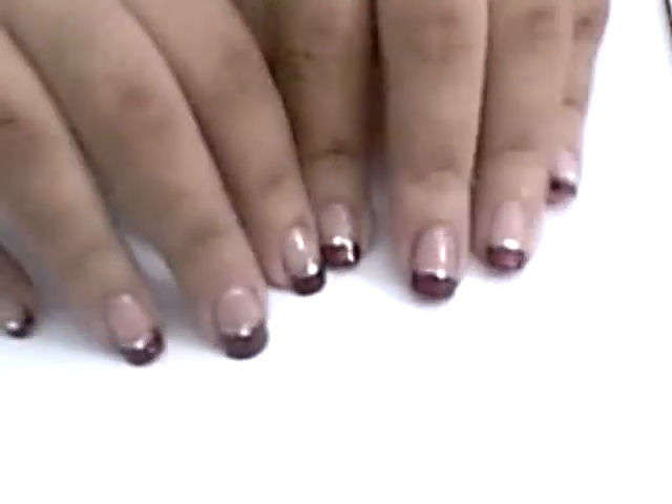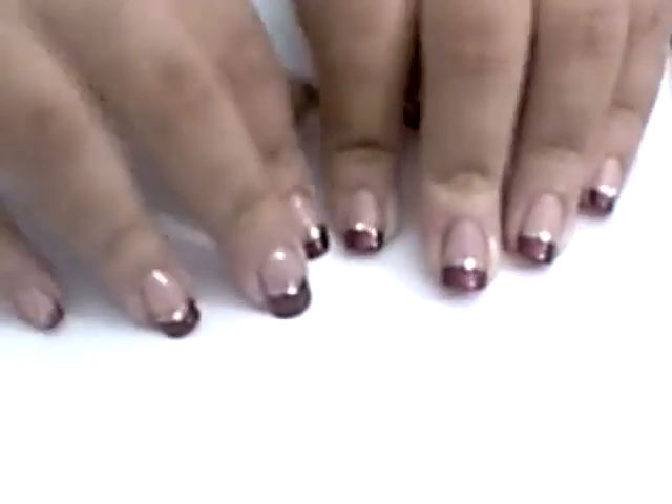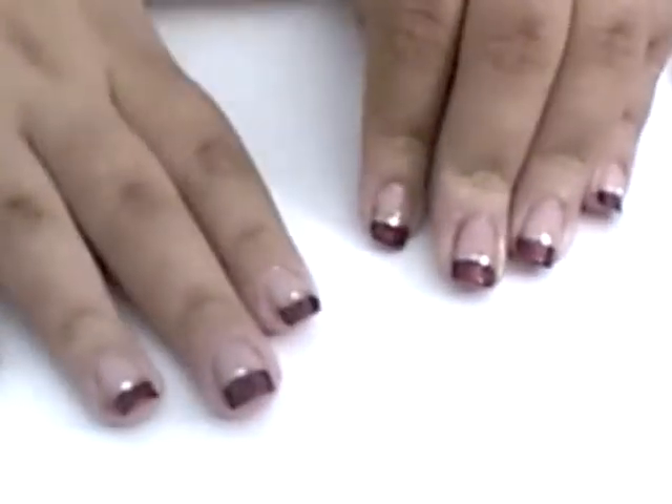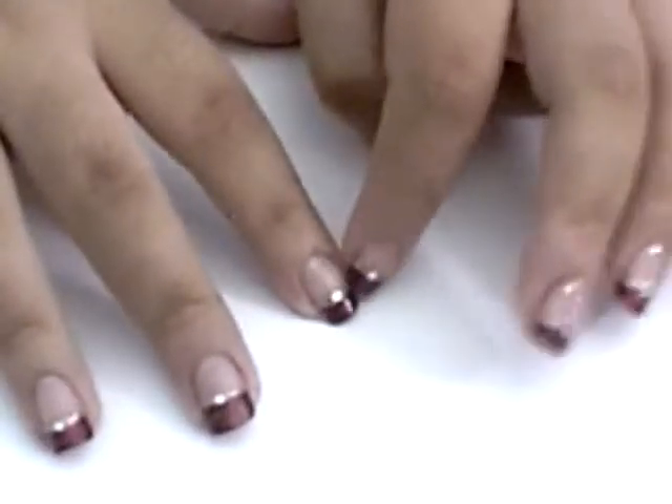Hey everyone! This is a nail tutorial for this design. It is so easy to do and I absolutely love it. It's basically like a burgundy red with silver and sparkles and then a gem in the middle.